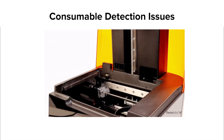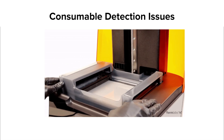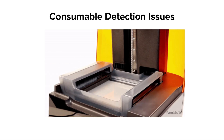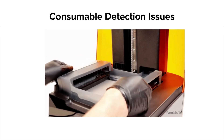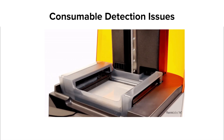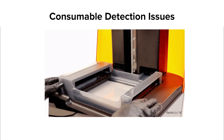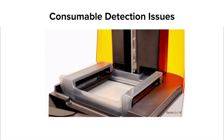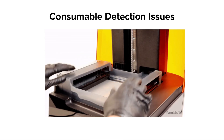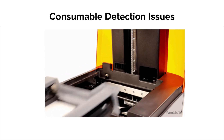If you feel that you're properly inserting the tank but it still will not detect, try cleaning both the tank chip and spring fingers with a small amount of IPA. We also suggest trying to repeat the issue with a second tank. This will help the Formlabs support team determine if the issue originates with a single tank or with the printer's detection system. Contact Formlabs support if your printer cannot successfully detect a Resin Tank.